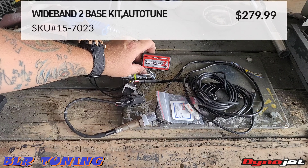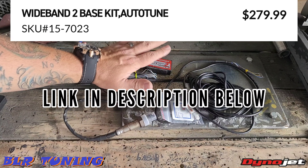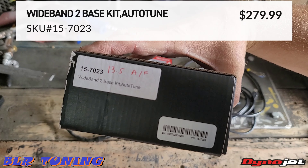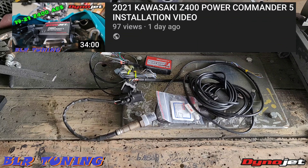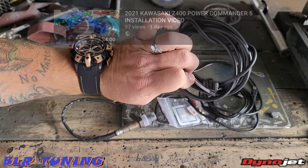This is the Wideband 2 with Auto-Tune. This is going to be their wideband O2 sensor setup — this is the single channel version. This will work — you can see the part number and whatnot. We're going to be installing this on the Kawasaki Z400. This will work on pretty much any bike as long as it has Power Commander 5 installed, because this works with Power Commander 5 — it plugs into it via the CAN bus cable that it comes with.